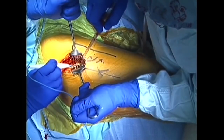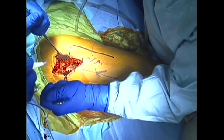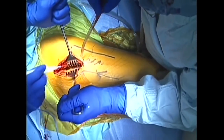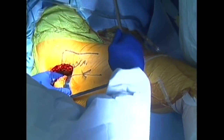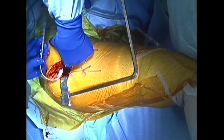An electrocautery pen is used to incise tissue and coagulate small bleeding vessels. A larger retractor protects muscles and connective tissues and assists with deeper exposure.